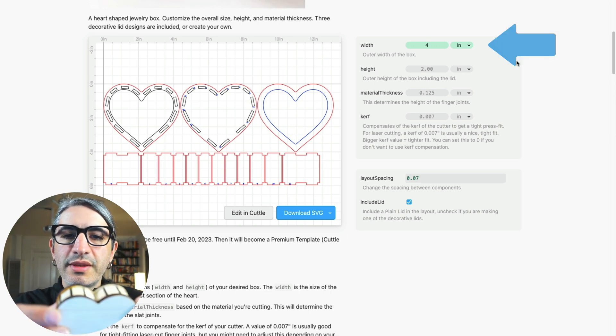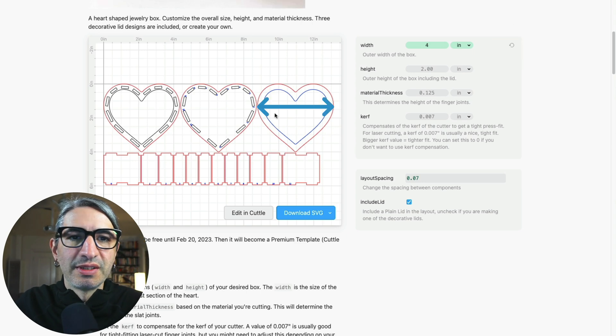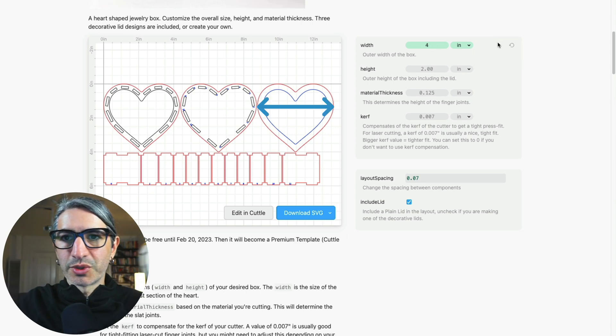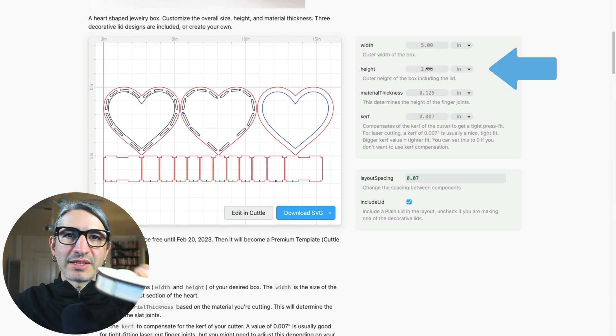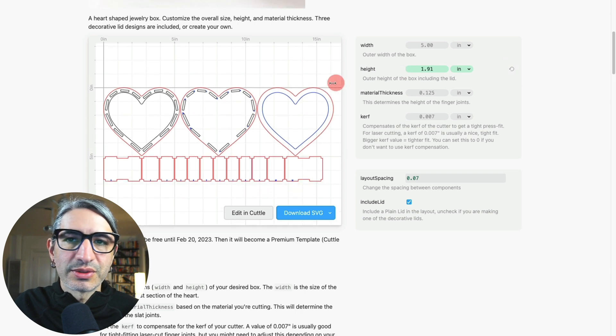In the case of this box, the width determines the distance between the two fattest parts of the heart — between these two points — but it doesn't necessarily change the proportions. The height determines how tall your box is, so notice that when I change it the slats get taller or shorter.